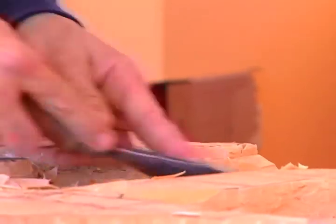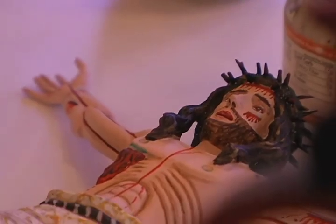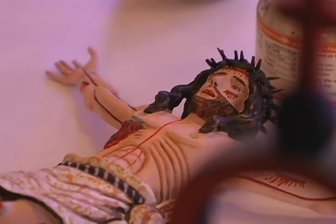I represent one of probably 400 saint makers that are working here in New Mexico today, both male and female.